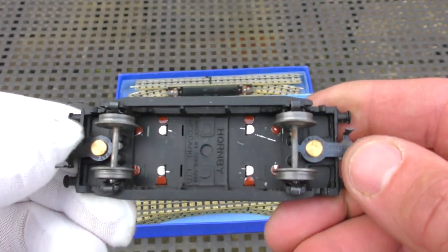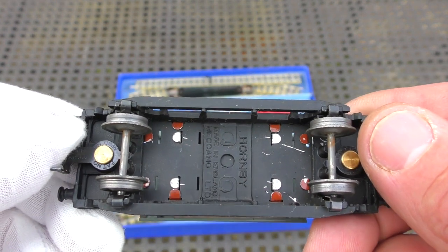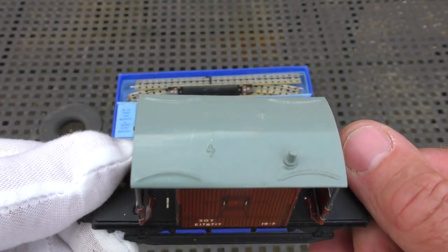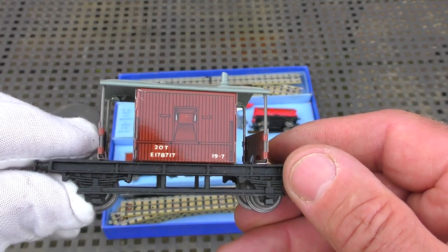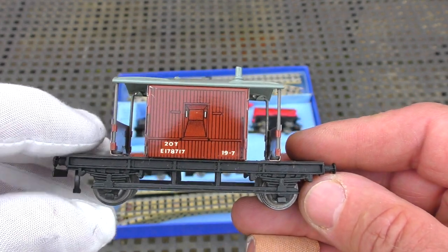Here's the guards van - another bit of superb tin plate printing, this great technique that Hornby double-O had. Couplings intact, metal wheels. Look at all the tabs under there - the scratch marks; whether they're from the factory I can't tell, but it looks really crisp. A scratch or two on the roof unfortunately, but not bad considering its age. It's just all folded together - what a superb item.